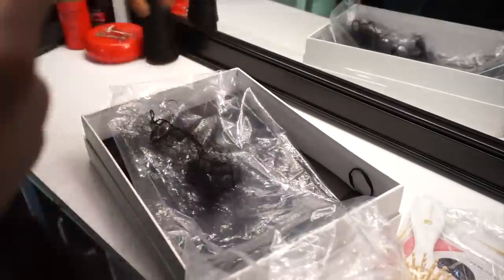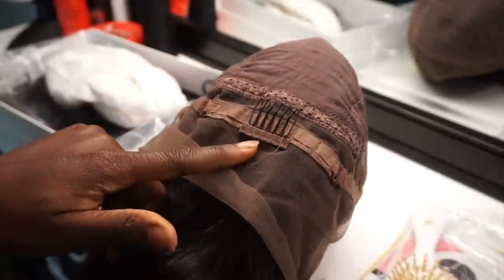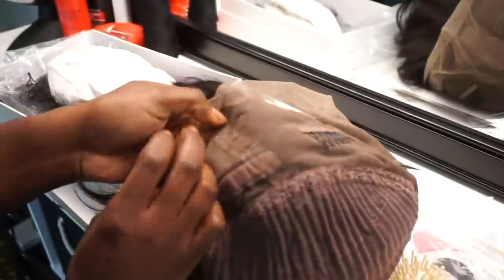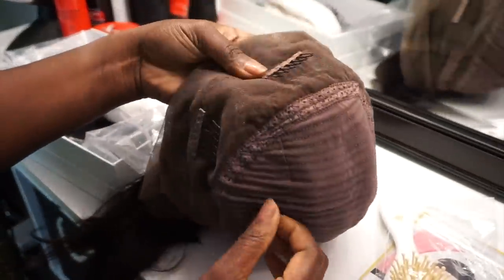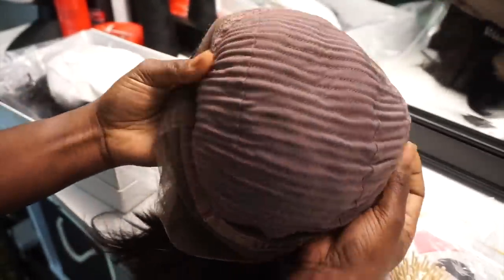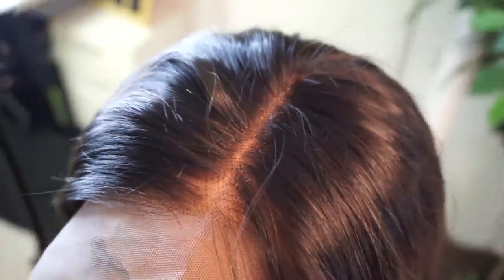This is a 360 lace wig. On the 360, the lace goes all the way around — it has elastic bands or adjustable straps, about three combs in the front and one in the back. You can tell it's more so a frontal than anything; it's just got a small amount of lace in the back.